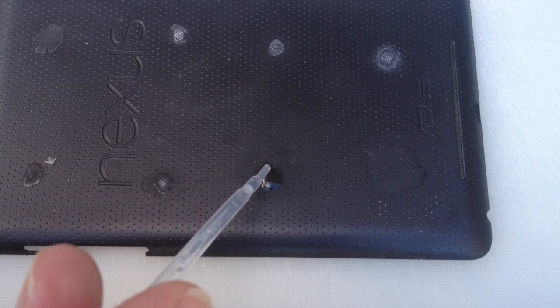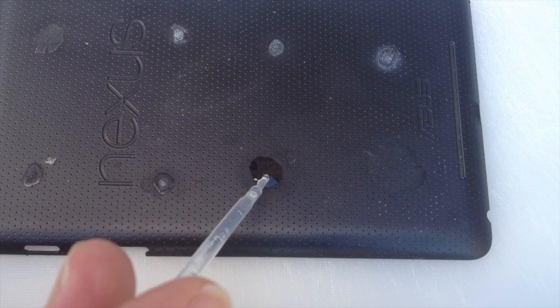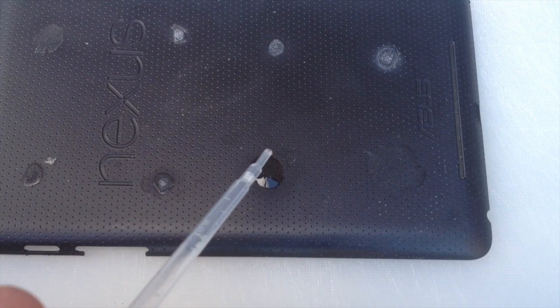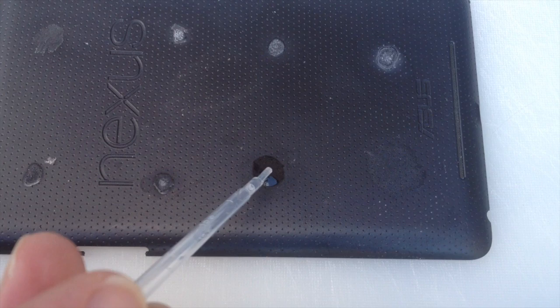Now I'm going to try Evo Stick adhesive cleaner and see if that will remove the super glue. I'll apply a couple of drops — you can see this evaporates almost immediately. It's a highly volatile liquid, so I'm applying small amounts to soften up the super glue, then I'll use my metal scraper and plastic razor to scrape it off.